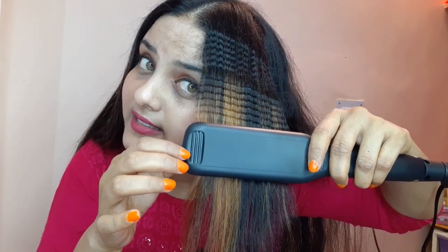You can see how the hair has crimped and how much volume has been added to the hair. I had not tried any hairstyle like this before, but it is very nice, guys. It is a very good product and it is worth buying. If you also want this product, I will provide the link in the description box.